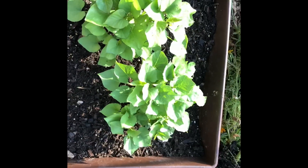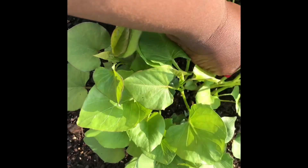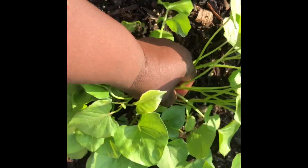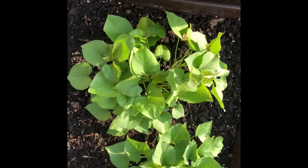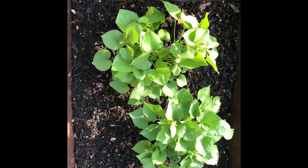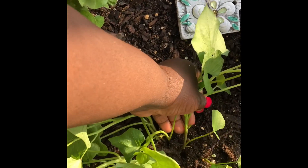Now that they are vining out, I'm taking this opportunity to root some of the vines to make them sweet potato slips that I will plant somewhere else, because this container is not going to be large enough.